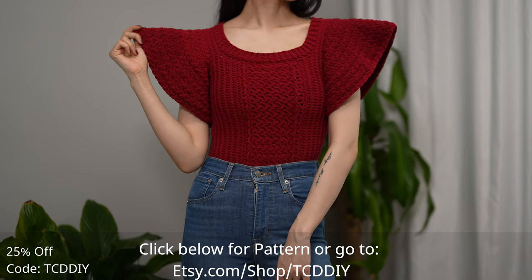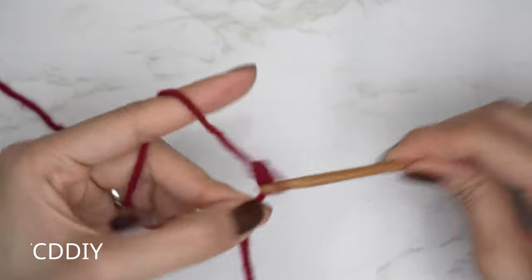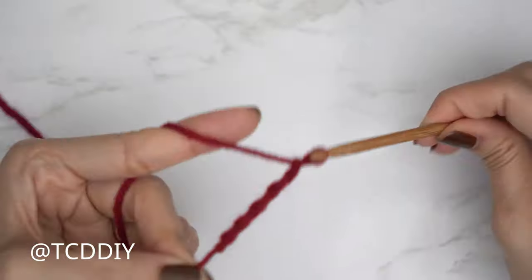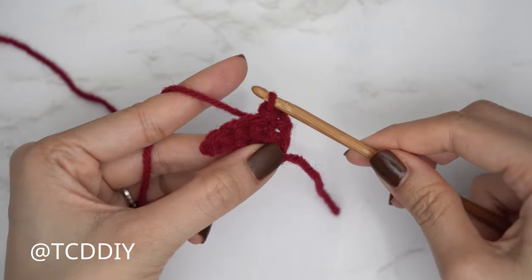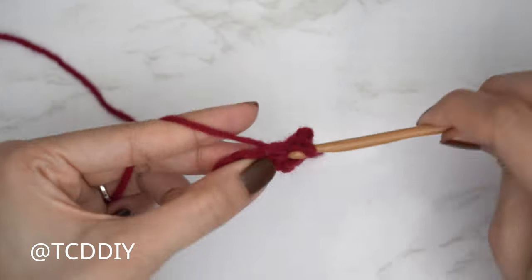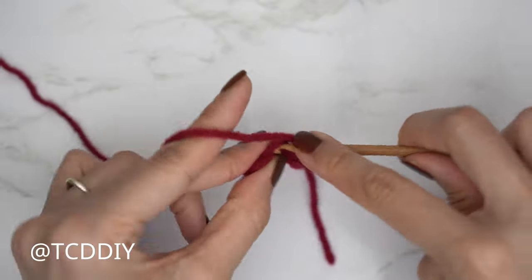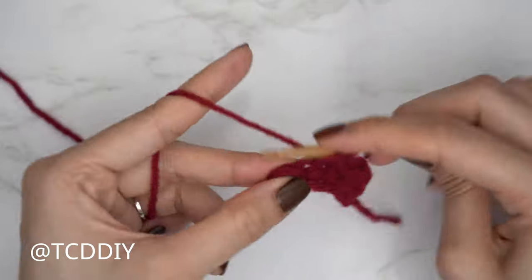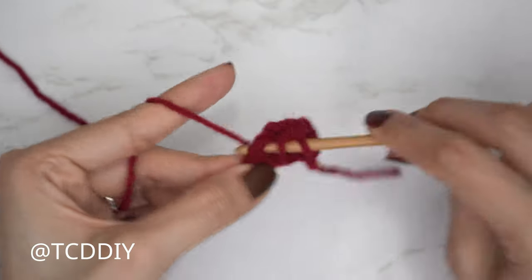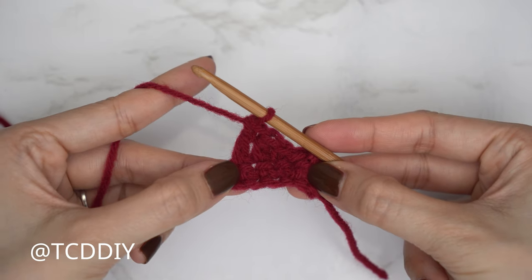We're using four stitches for this project: chain, slip stitch, single crochet, half double crochet, and double crochet. This tutorial is for size small, but you can adjust it for your size — we explain how to in the video. So let's get started.